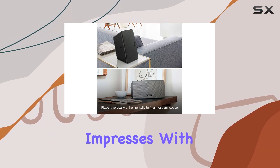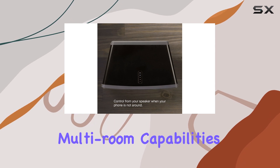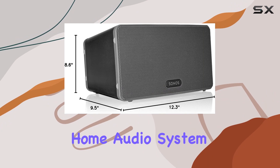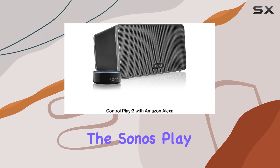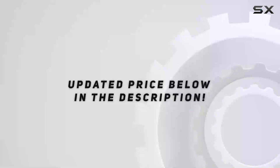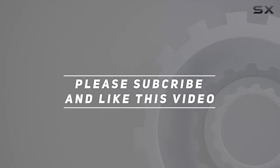In conclusion, the Sonos Play 3 impresses with its seamless integration with Alexa, versatile multi-room capabilities, and easy setup. If you're looking to elevate your home audio system with a midsize smart speaker, the Sonos Play 3 is worth serious consideration. Check out the video description for the updated price, and thank you for watching.